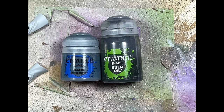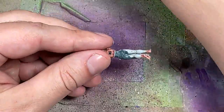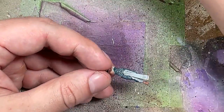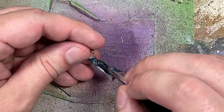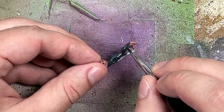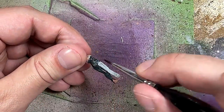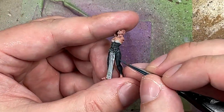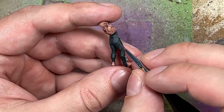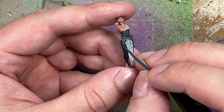With Dark Reaper and Nuln Oil we're going to paint the pants and stuff like that. We're going to keep it simple — a layer of Dark Reaper, and then once that is done we apply a layer of Nuln Oil all over, which includes the belts on the chest. Once that's done we go back with Dark Reaper and simply paint the upper raised areas and highlights, covering about half of the light raised areas.